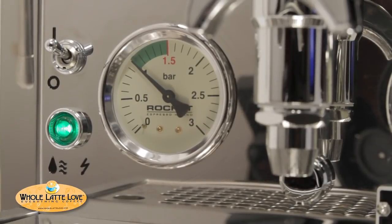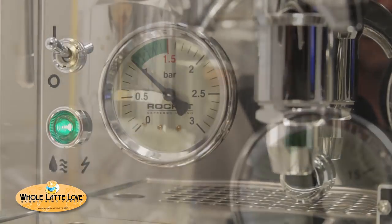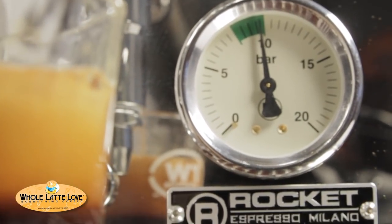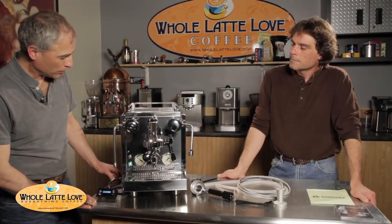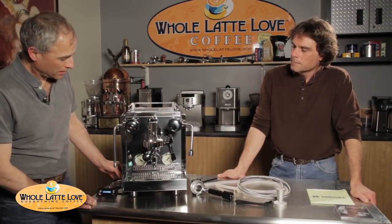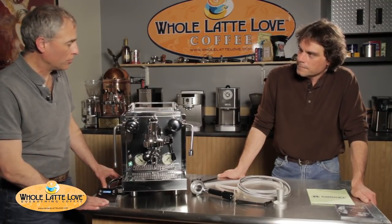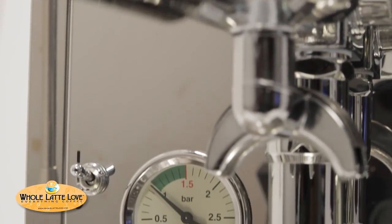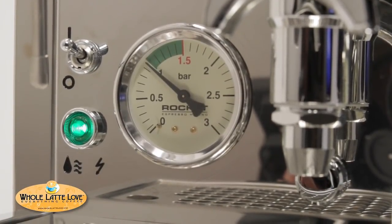On the left side we have a large gauge — that's the steam pressure gauge, telling you the pressure in the steam boiler. On the right-hand side is the brew pressure gauge, which is currently set to run between eight and nine bar, essentially the pump pressure. On the left side there's also a light: that light tells you everything's good to go, and when you're low on water it will flash. The switch above it is just the main power switch that turns the machine on.